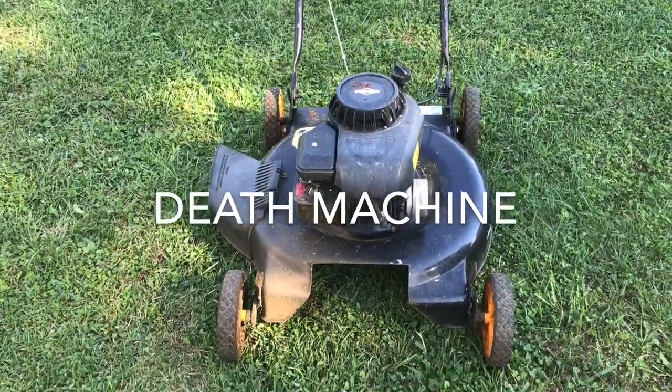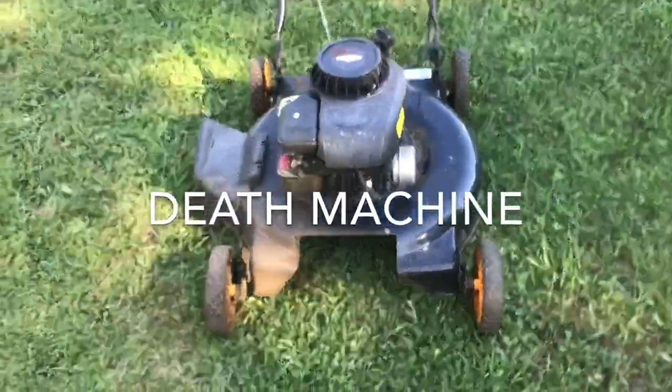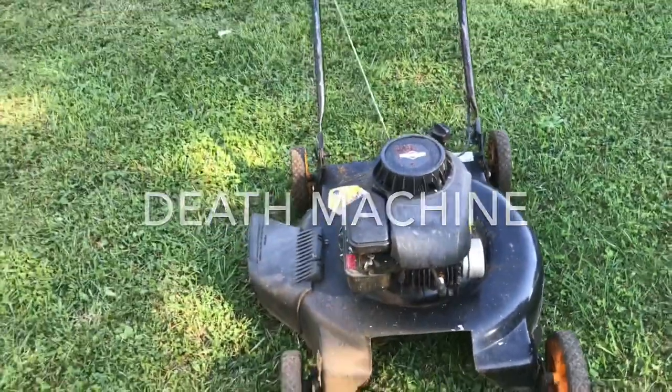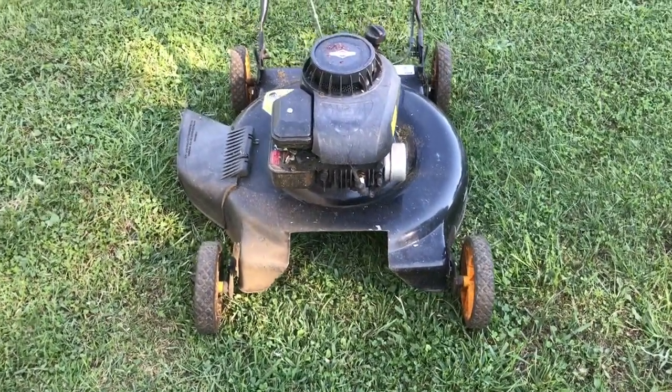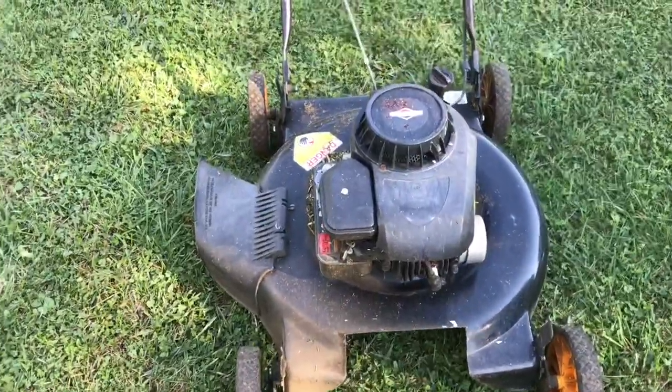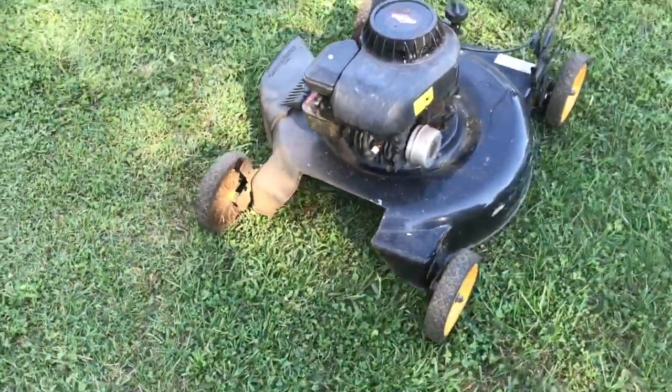Alright, this is a video of my — I haven't given it a name yet — let's consider it a death machine. So here's what I got. Cheesy, I don't know, what do you pay for one of these mowers? Under 100 bucks? Got this one free.